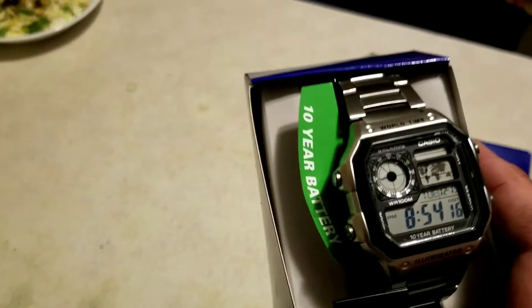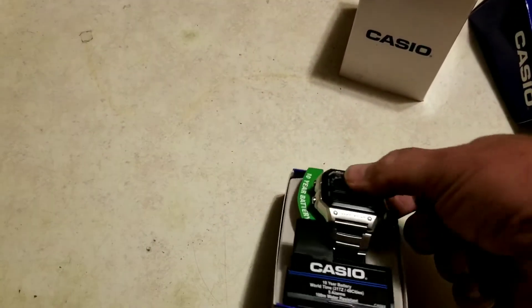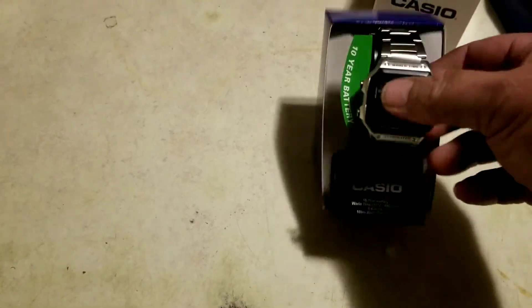The factory installed battery is rated at ten years, which is amazing. And for $24 you're going to be impressed with how nice it is.